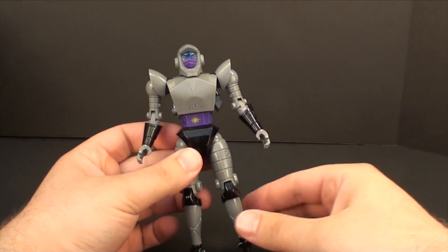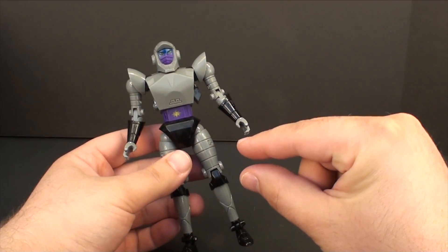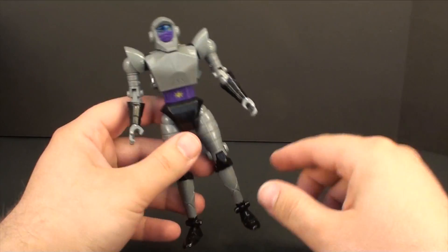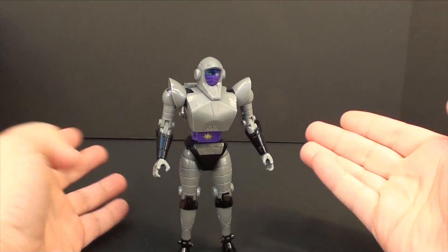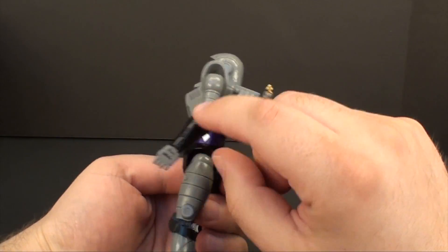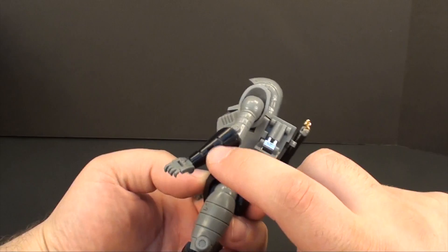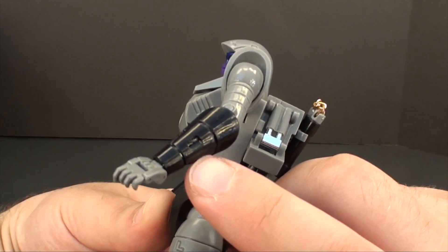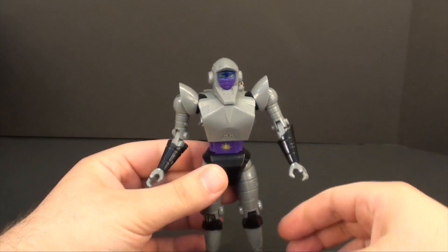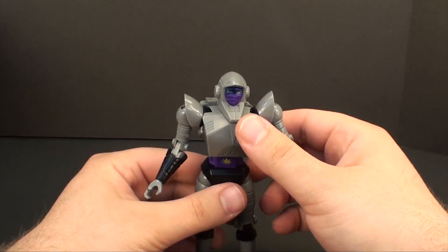Unfortunately I don't have every piece that goes with her. She does come with a variety of pieces including some little Chinese stars, a stand because she's got these magnets here to hold her up, and a grappling hook. The sai are like 24 karat gold plated and they have a little recess here, but everything I've seen shows that they don't actually fit on her arms and you have to rubber band them on, so that's kind of a disappointing joke.